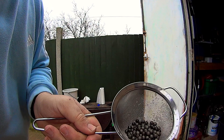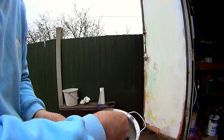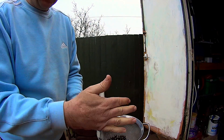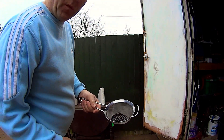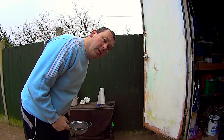Right, there you go. Definitely a lot better than they were. Seems to have taken the surface rust off them. You could just give them a little spray with WD-40 or something and they're good to go. Cheers lads.